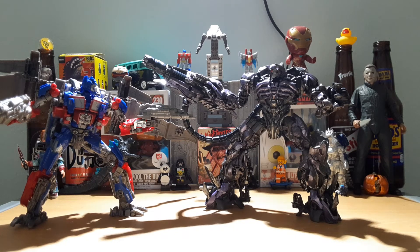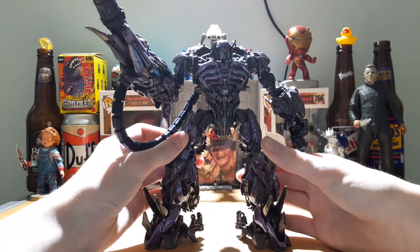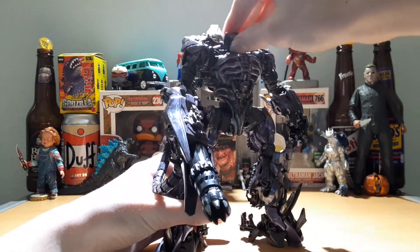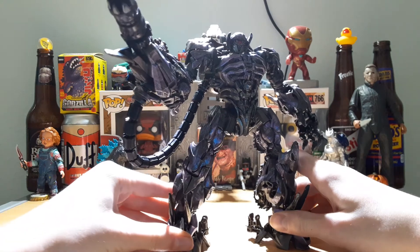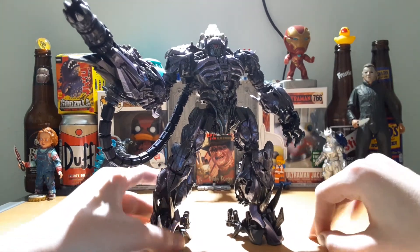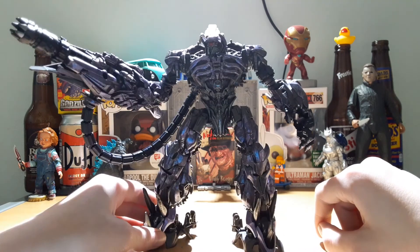If you were planning on getting this figure, I'd recommend getting it off either Big Bad Toy Store or Amazon, because almost everywhere else is sold out. I love this figure. Comment your death threats down below. My Twitter is StarscreamRules1984, my Instagram is StarscreamRules1984, and my YouTube channel name is just StarscreamRules. Go check out all of my media to see my photography, my videos, my unboxings, and everything else. I hope you guys enjoyed — like, comment, share, and I'll see you guys in the next one. Peace.